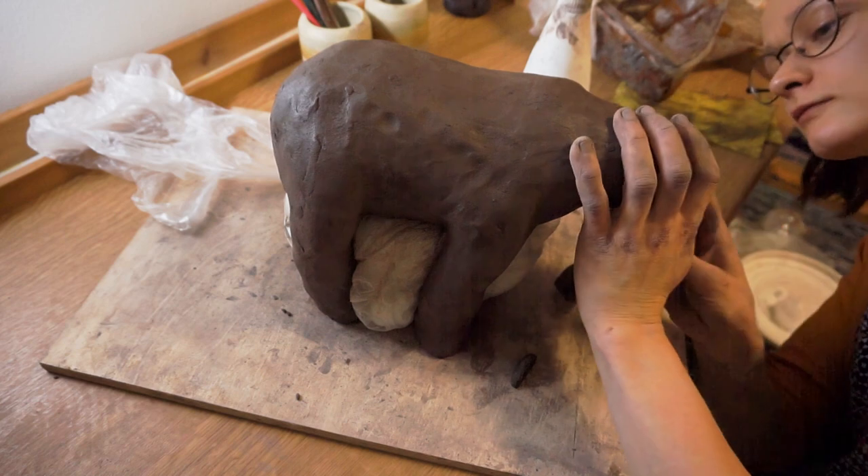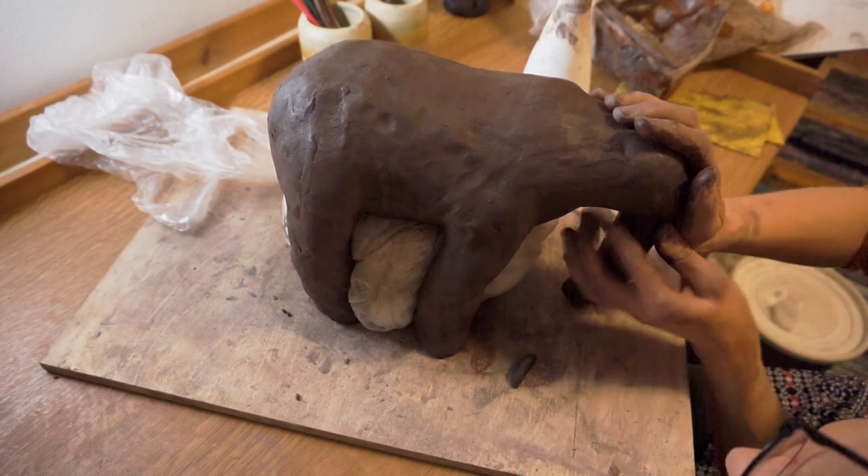Next we add the trunk. After that it's time for a well-earned coffee break to let the clay settle a bit.